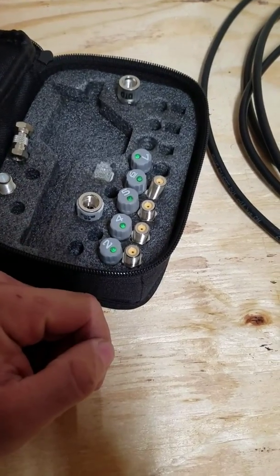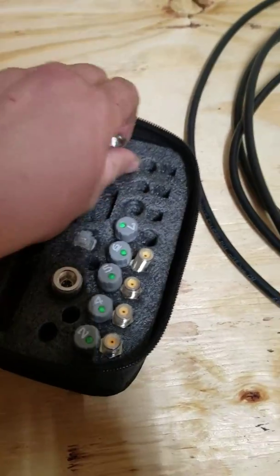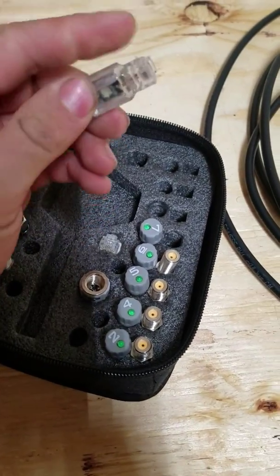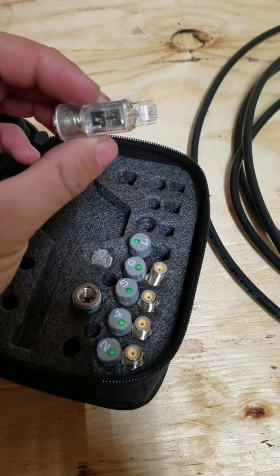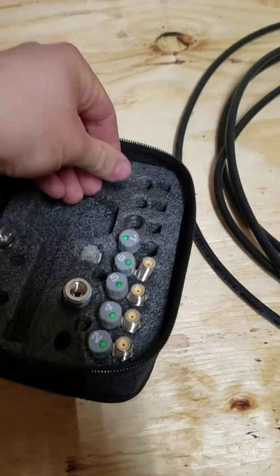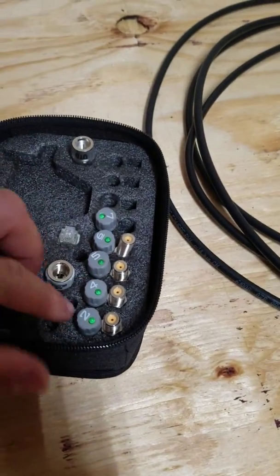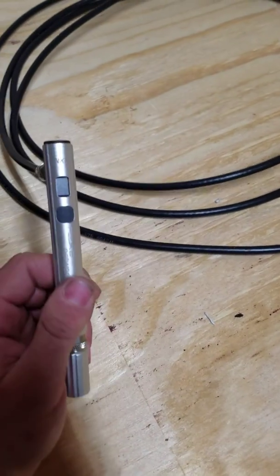This other adapter is for phone — be careful with it. It's to tell you if you get voltage on the phone line or not, for like a home phone. I don't really use that; mainly you just use the coax toners.